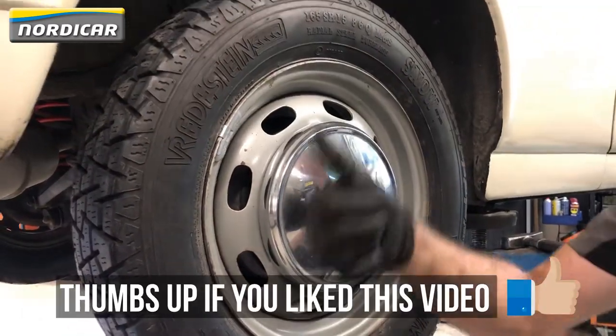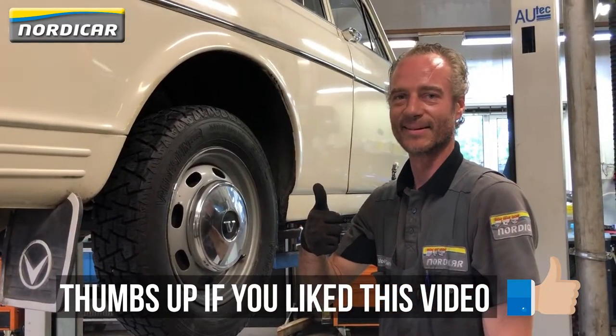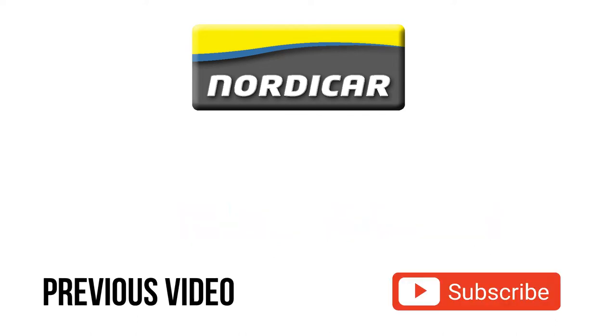We're now done replacing the wheel bearing of this Volvo Amazon. Don't forget to leave a thumbs up and to subscribe to our channel if you enjoyed watching this video. We'll see you in the next video.